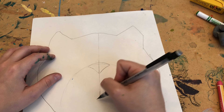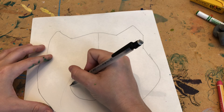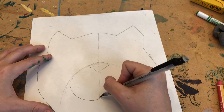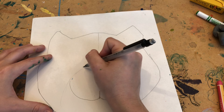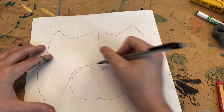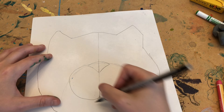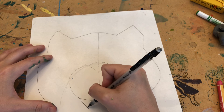Now we're going to make the mouth. It kind of loops up in a curved line, goes all the way up like that, and so on on each side. Now I'm going to make the other part of the mouth — it's kind of an open mouth.